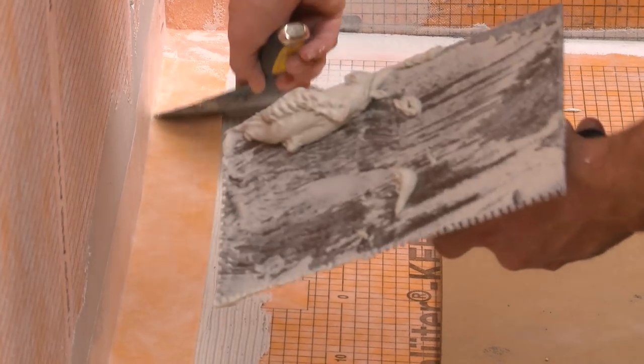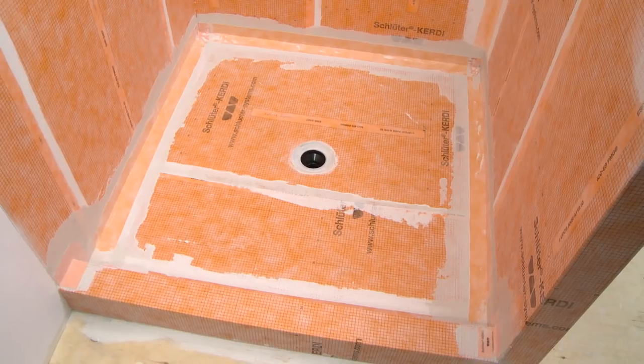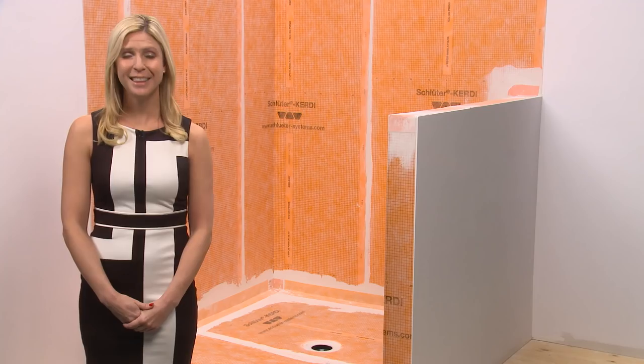I hope this tip helps the next time you are looking to extend a Schluter KERDI shower prefabricated tray. Thanks for joining us today.